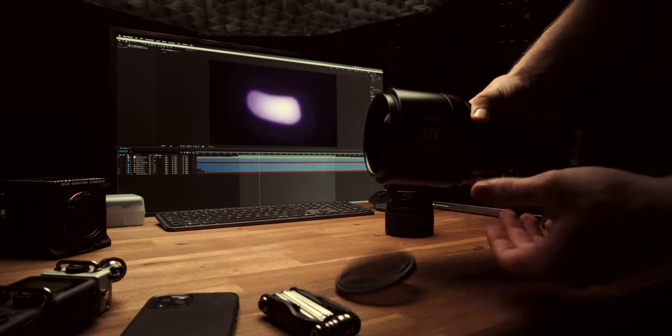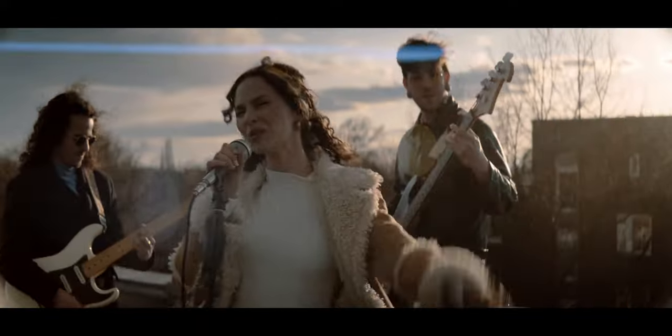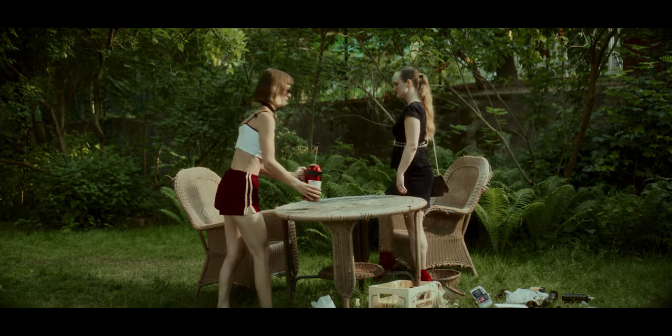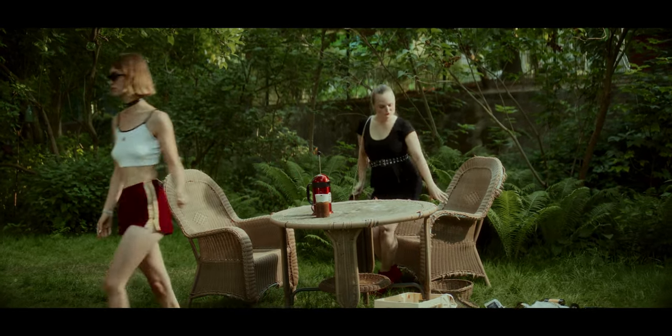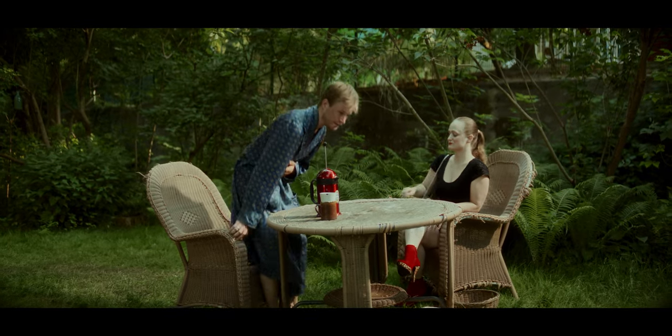Having overcome all these quirks and hiccups, when watching back the results all these little things seem to be completely irrelevant. The bokeh, the flares, and even the vignetting combined with the dynamic range and the highlight roll-off of the RED Komodo result in an image that makes you feel like you're watching much more than just a video, but rather an event. It truly gives a sense that what you're seeing is important and something bigger than life.